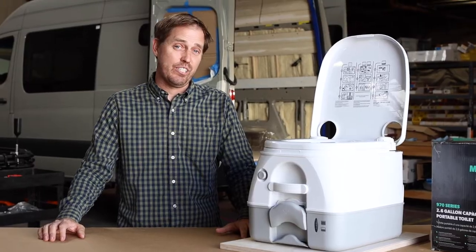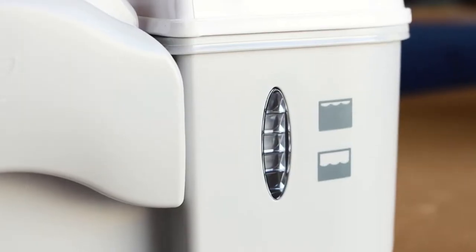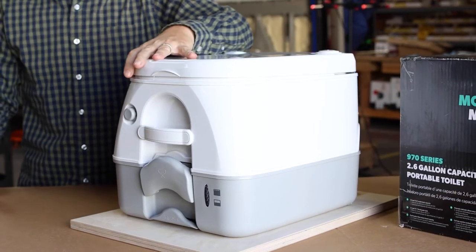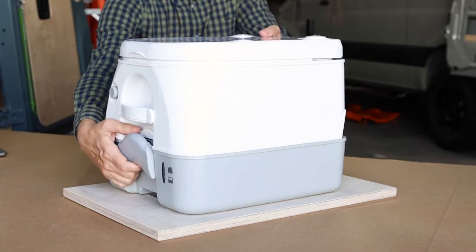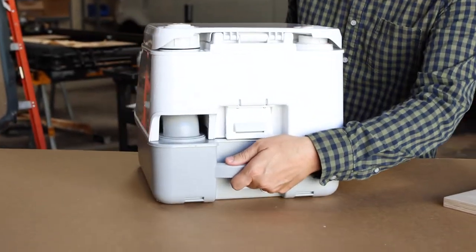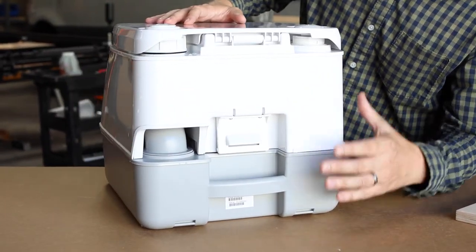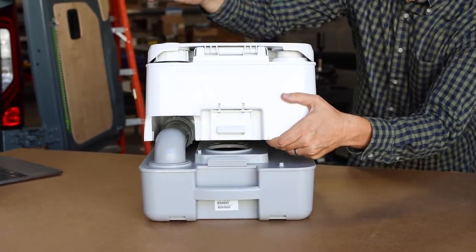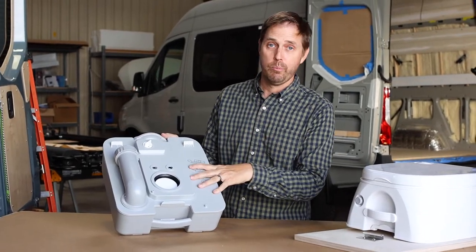Over time your waste tank is going to reach capacity. How do you know when it's full? Right on the front of the unit is a waste level indicator — when it reaches the top, it's time to dump. Close the lid, pull the locking handle, tilt the unit backwards and then pull forward to get it off the mounting brackets. Now we have access to the rear. We need to separate the white fresh water unit from the gray black water unit by pulling on the plastic tab and separating the top from the bottom.